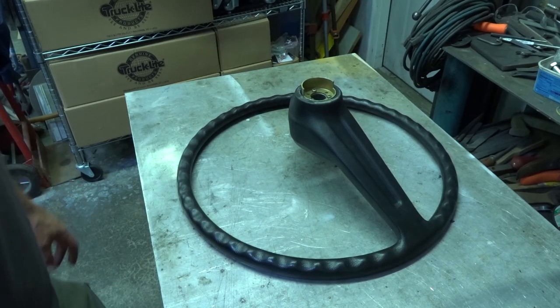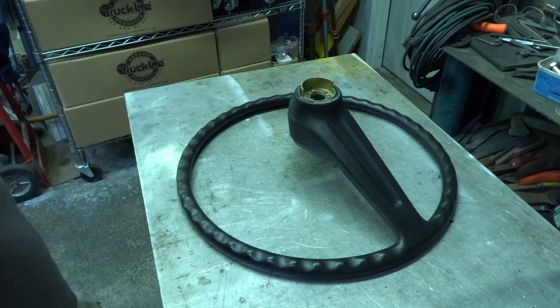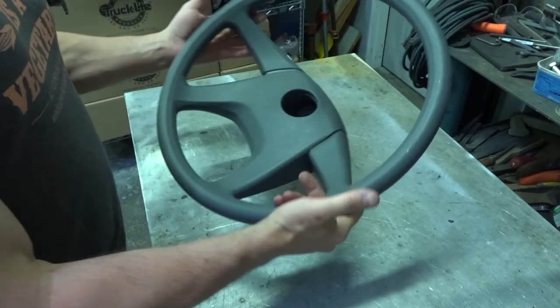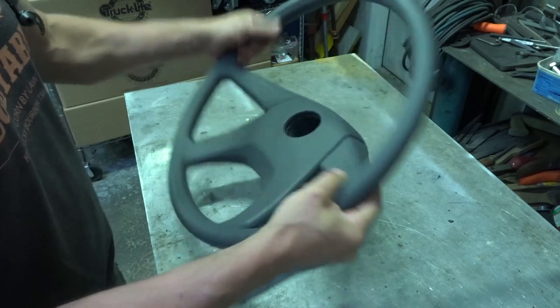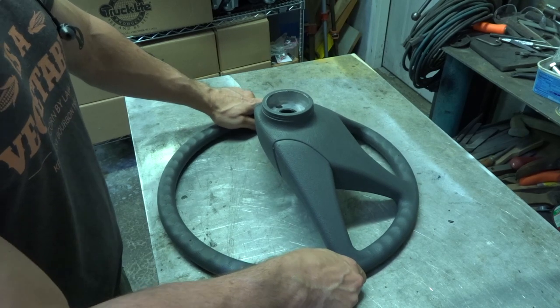Now that we got the wheel off, one thing I don't like about this thing is it's just too big around, so let's see if we can make it a little bit smaller. Thanks to Sean Filner, we got ourselves a new steering wheel — I stole the part number off of his video. If you haven't seen that video, I'll link it in the description down below.